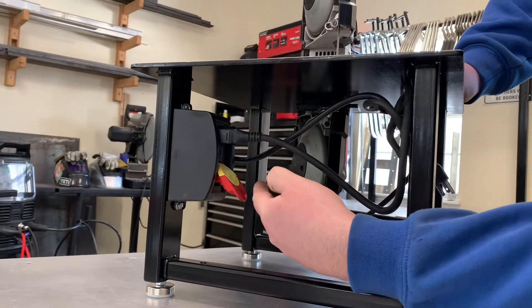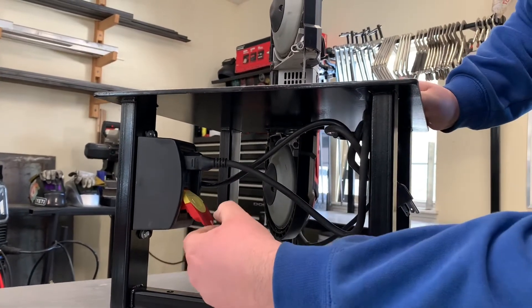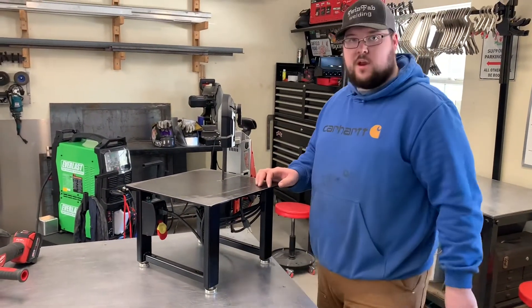We also put a switch on so you're not worrying about plugging it in, putting a zip tie, unplugging it — you just switch on, switch off. And we also put leveling feet on so it can be level on any surface.